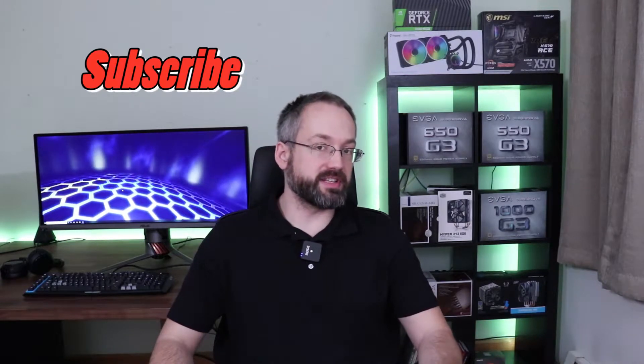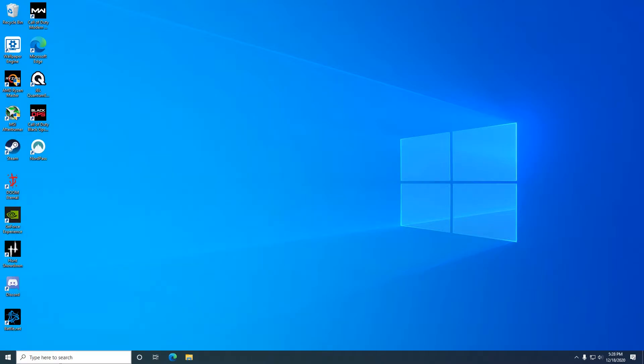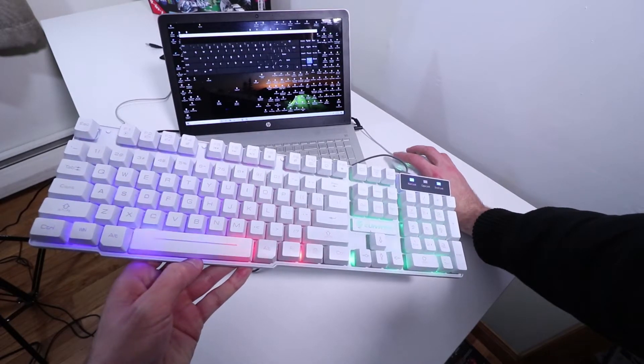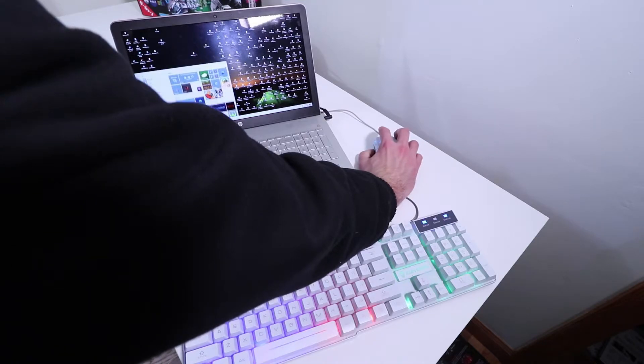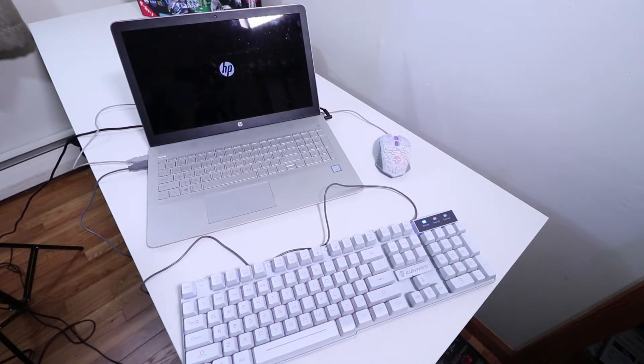Once I started using this combo peripheral set, one thing stood out to me immediately. Every single morning when I turned on my computer, the LED backlit lighting on the keyboard did not turn on automatically. That means every morning I would have to manually enable the lighting. Remember, lighting is enabled and disabled directly through Scroll Lock. So you would essentially have to go into the registry of your computer and configure Scroll Lock to enable automatically at startup, so that the keyboard backlit lighting turns on automatically when you boot your computer.